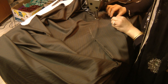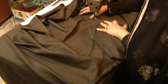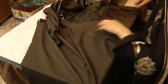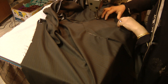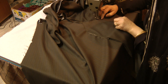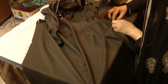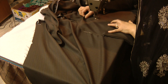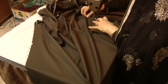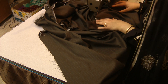Going across, turning, coming to a stop there. Again turning the fabric over, stitching, and finishing off where we initially started.